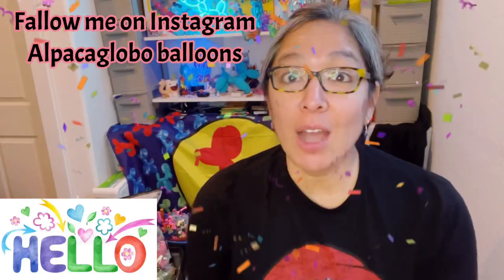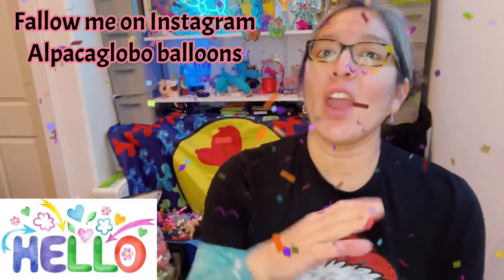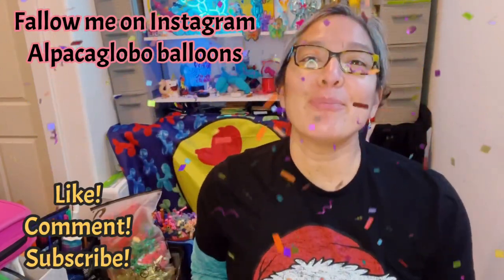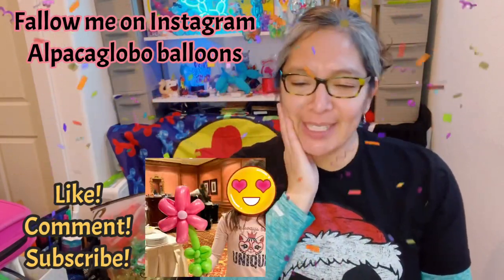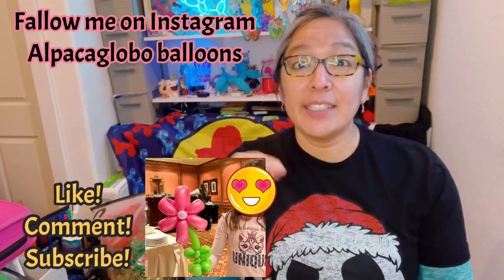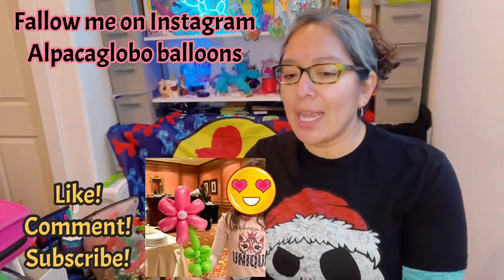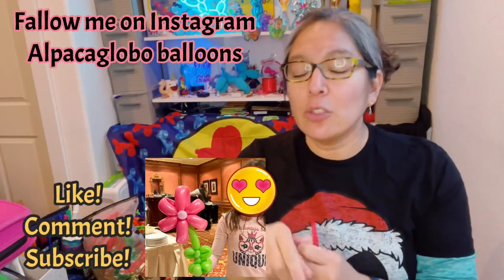Hey everybody, hope you're doing great! This design is going to be a regular design for any occasion - it's a very common, popular flower. Sometimes kids say they would like a flower bracelet, and I can make anything into a bracelet by adding the wristband from the Dollar Tree. I was at an event and I just make it all with balloons and then add the wristband at the end.